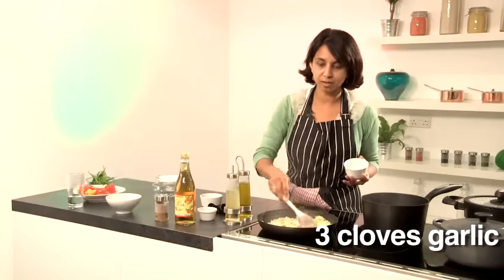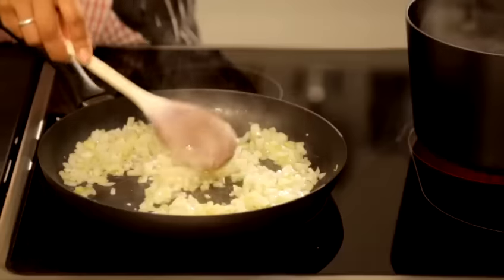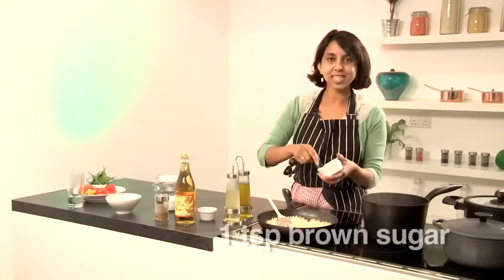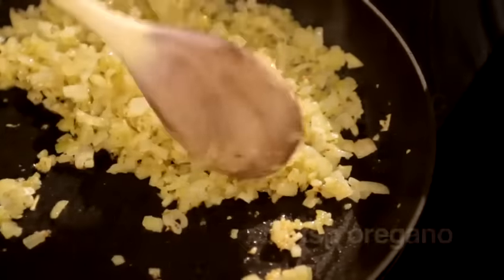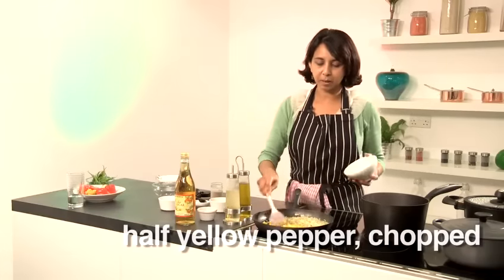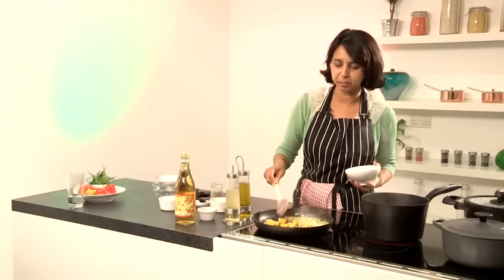Now I'm going to add the garlic and give that a good stir around. I'll give the garlic a minute to cook before I add just a teaspoon of brown sugar. Now I'm going to add a teaspoon of oregano. I'm also going to add some yellow pepper. Green pepper is fine for this - in fact, traditionally green pepper is used, but I really like the sweetness of yellow pepper.